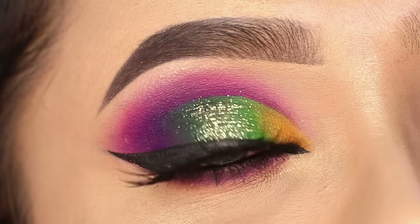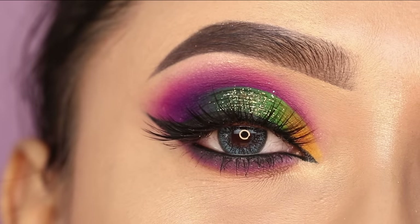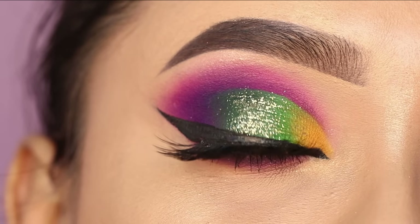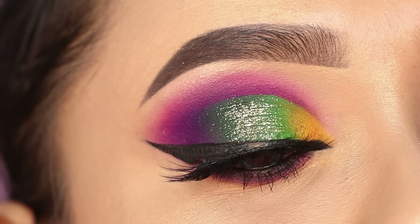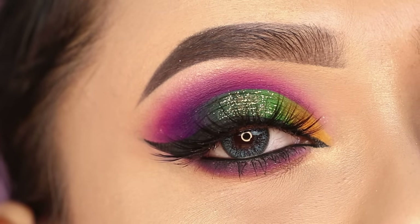This is the final finished look. I hope it looks good — this is the overall bridal eye makeup. If you liked the video, please like it and follow me on my social media; there will be a link. All the products used here will have links in the description box. I will see you with new content soon — take care, bye bye!